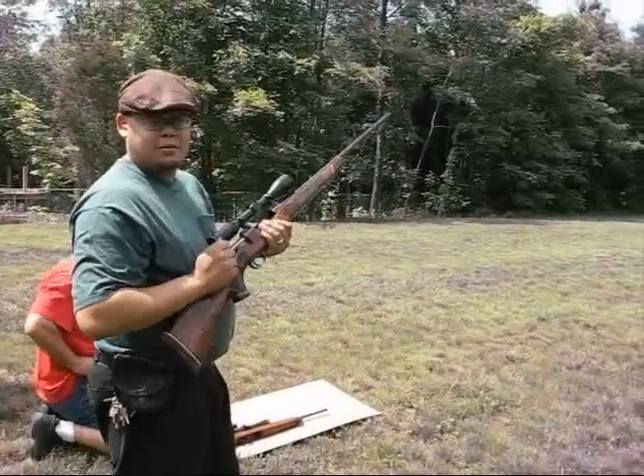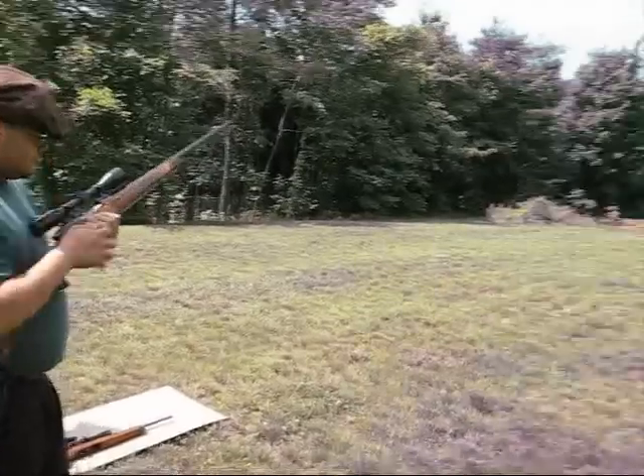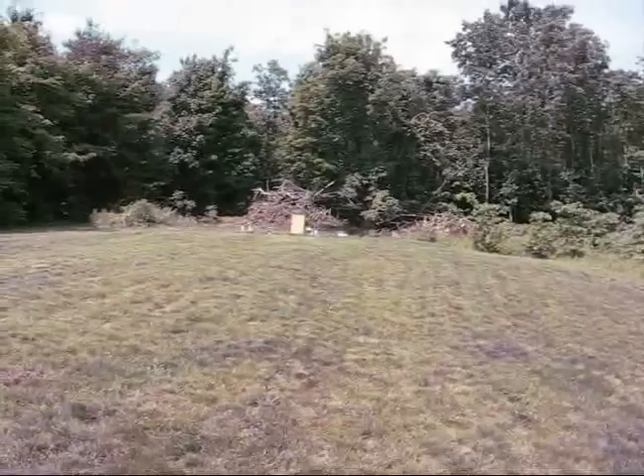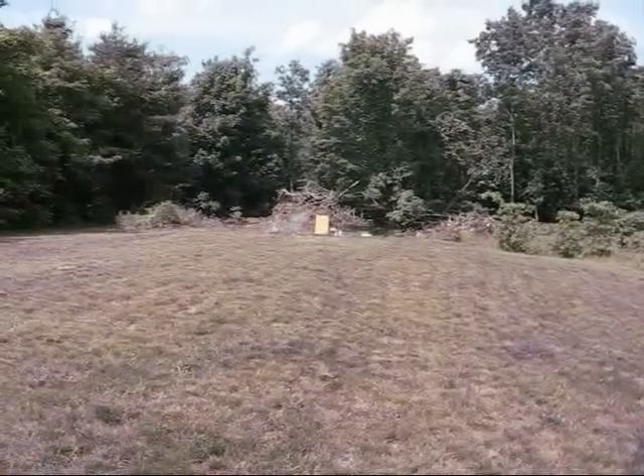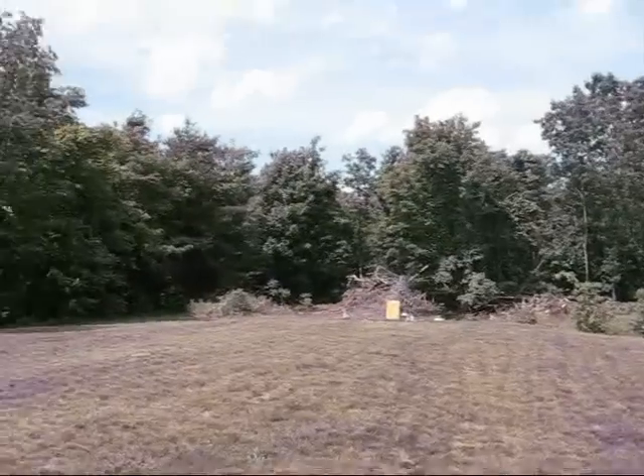Baze, what are you about to hit that with? 300 Magnum. Turn the hole. Wow. Alright, let's go inspect the damage.